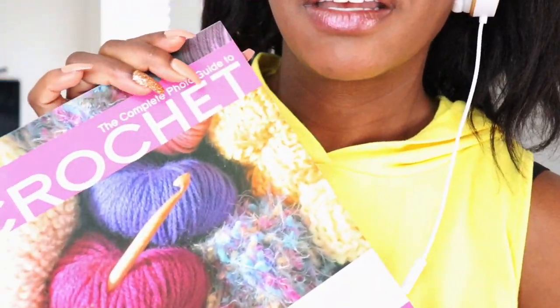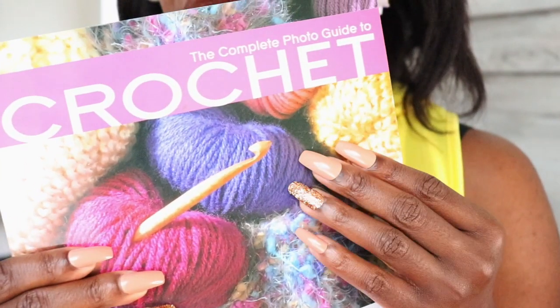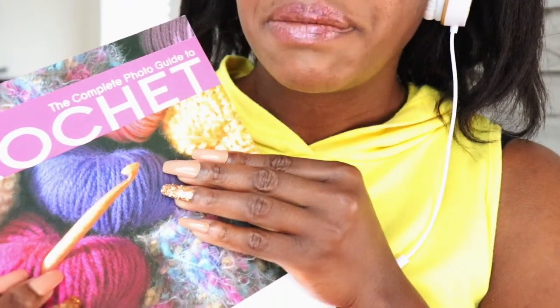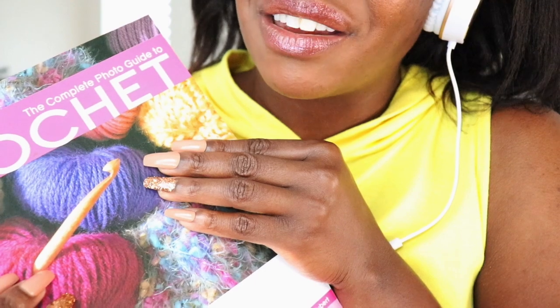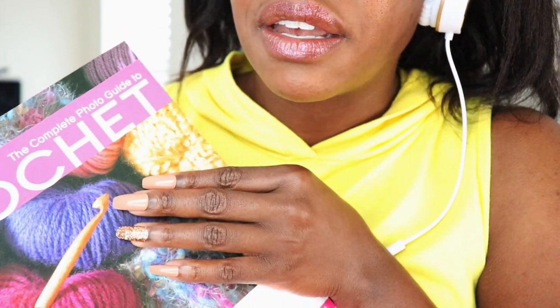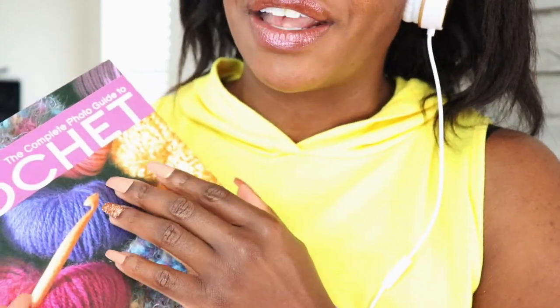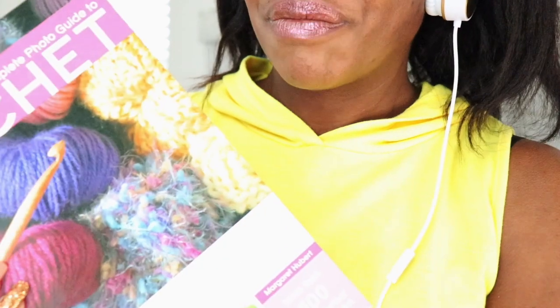And here's my book — this is my crochet book. I've learned a few things from this book, but to be honest I've learned a lot of stuff on YouTube. I like watching YouTube videos for crocheting because you can pause it and go back and watch it again in slow motion and stuff like that. So let's go ahead and open this up.